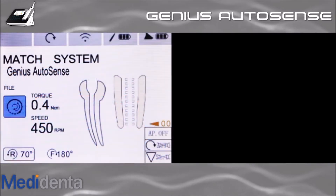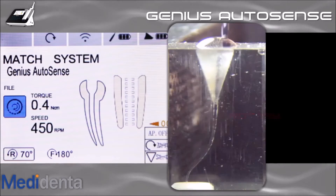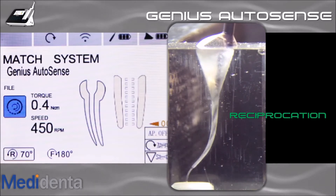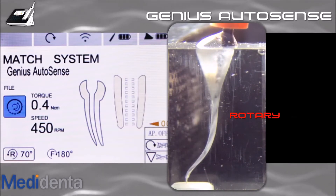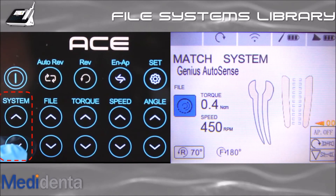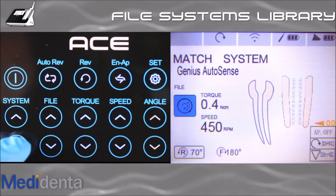One of the exclusive features that ACE offers is the Genius AutoSense movement. This innovation automatically changes the kinematics from rotary to right-cutting reciprocation based on the canal wall's resistance against the file during progress. That way, you no longer have to worry about switching from reciprocating to rotary or from rotary to reciprocating. To select Genius AutoSense, just press the system button until you find Genius AutoSense. There is no need to change files in this mode.